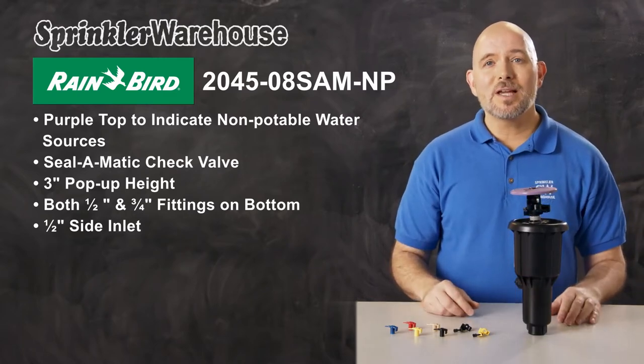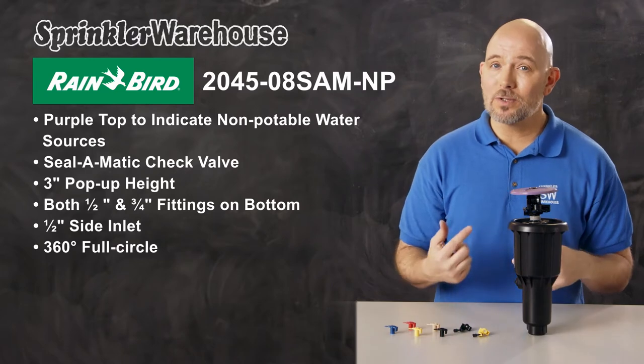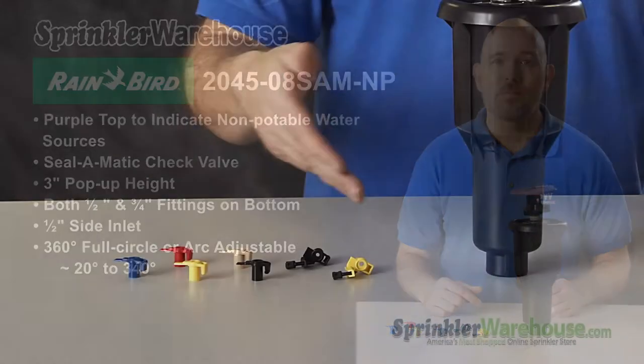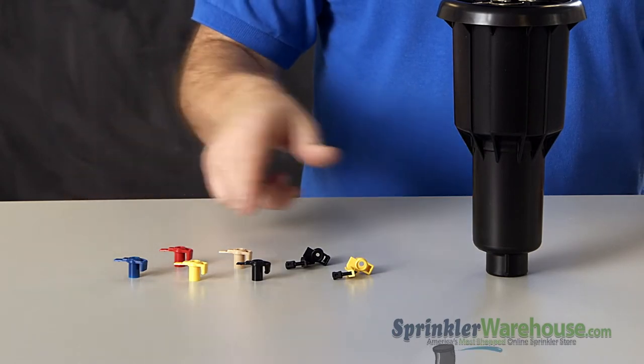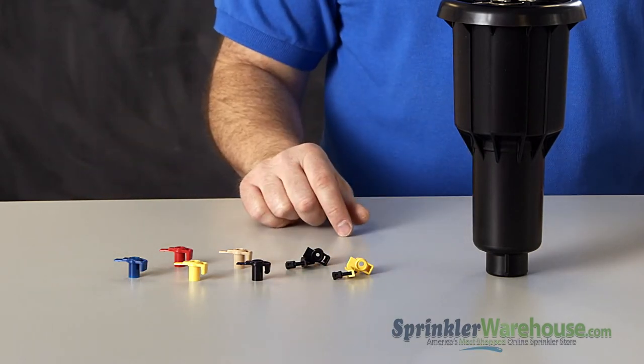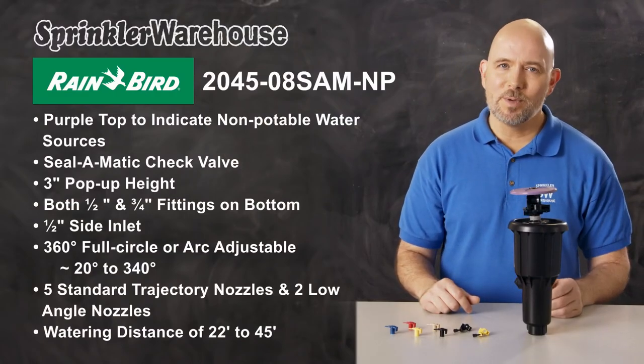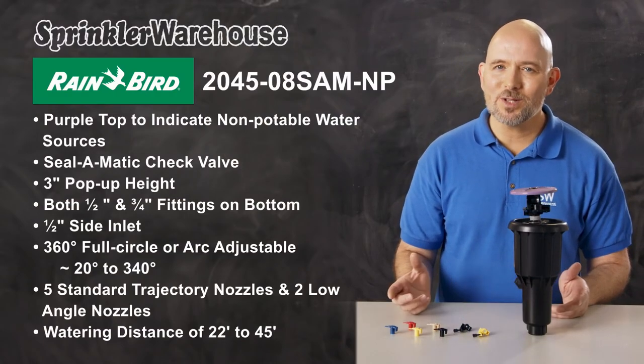The MaxiPaw can be set to a 360-degree full circle or arc adjustable from 20 to 340 degrees. This rotor comes with five standard trajectory nozzles and two low-angle nozzles. It has a watering distance of 22 to 45 feet depending on the nozzle installed and how the adjustment screw is set.